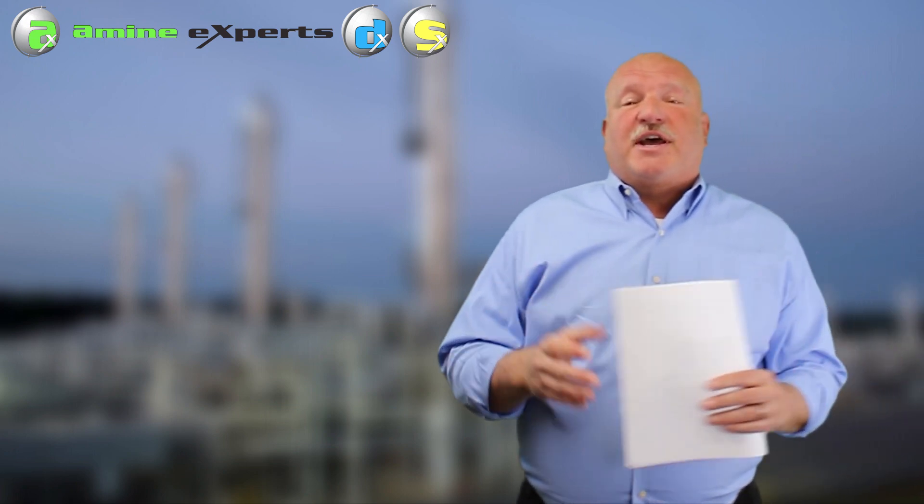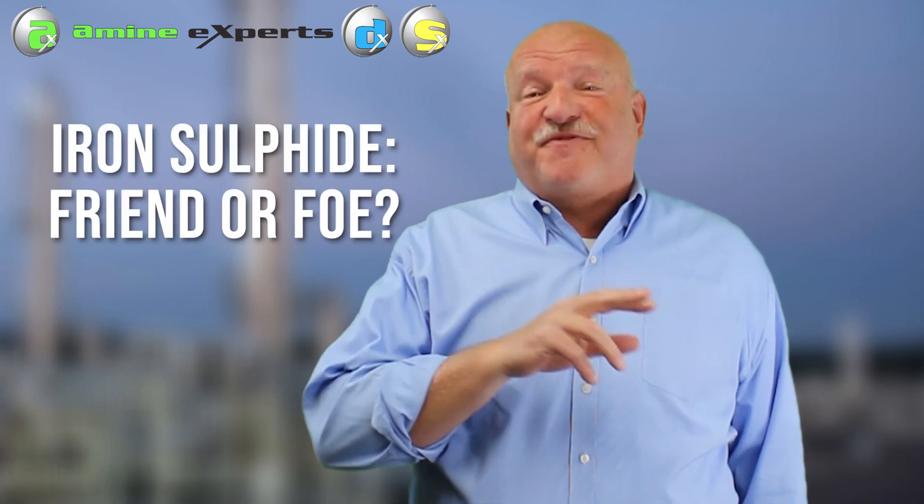As soon as it hits the H2S in the contactors, the precipitate forms and we have fouling on our rich side. Now if you're interested in a really good paper on this topic, it's a paper we put together called 'Iron Sulfide: Friend or Foe' - it explains a lot of the phenomena I covered today.